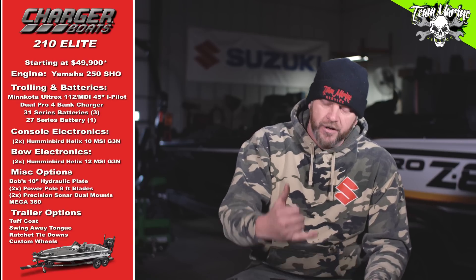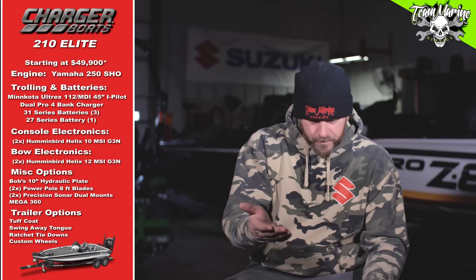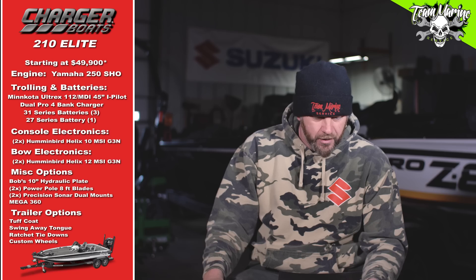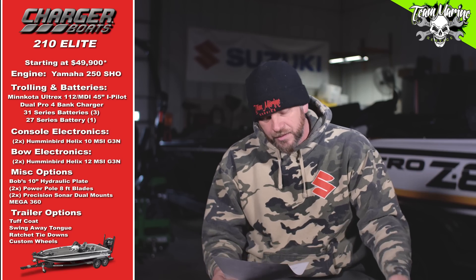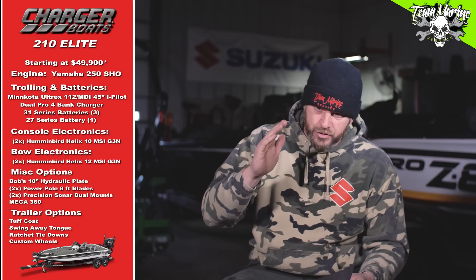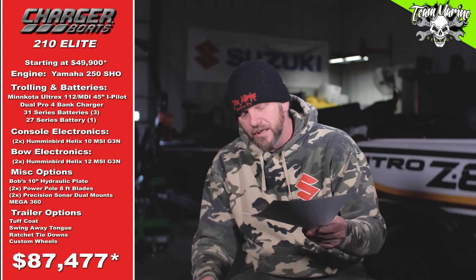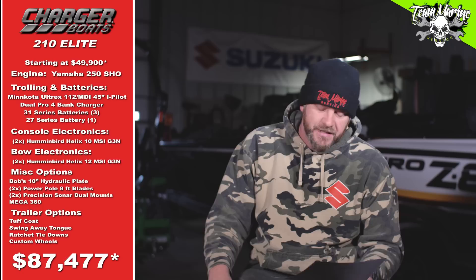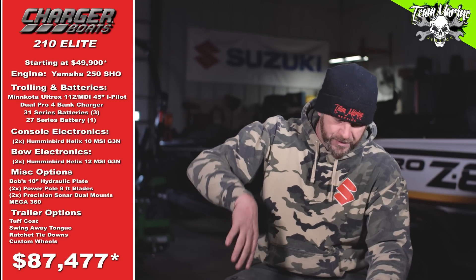Starting at $49,990, Jordan and I were doing some math and I think just in electronics alone we had about eight grand. It's crazy what we're putting on these boats, but it's a lot of money outside of the boat price. When we get done with this price, you guys at home have to think about how you'd do the boat — maybe you've got $70,000 in boat and motor and you don't want to put another eight into units. But back to ours: our grand total for the boat, motor, and trailer, rigged the way we want it, fully loaded, ready to go tournament fishing — $87,477.74. Around $87,500.